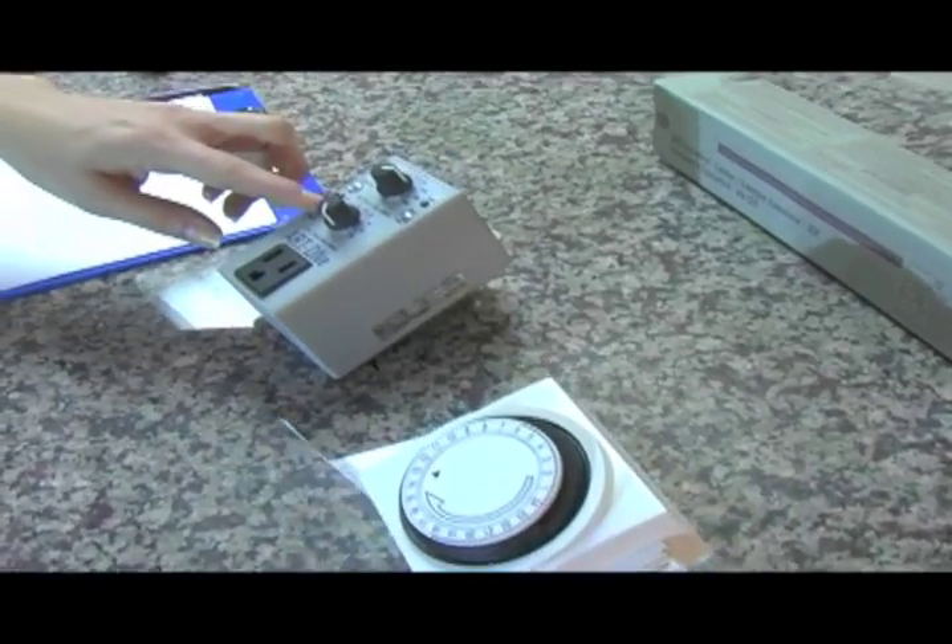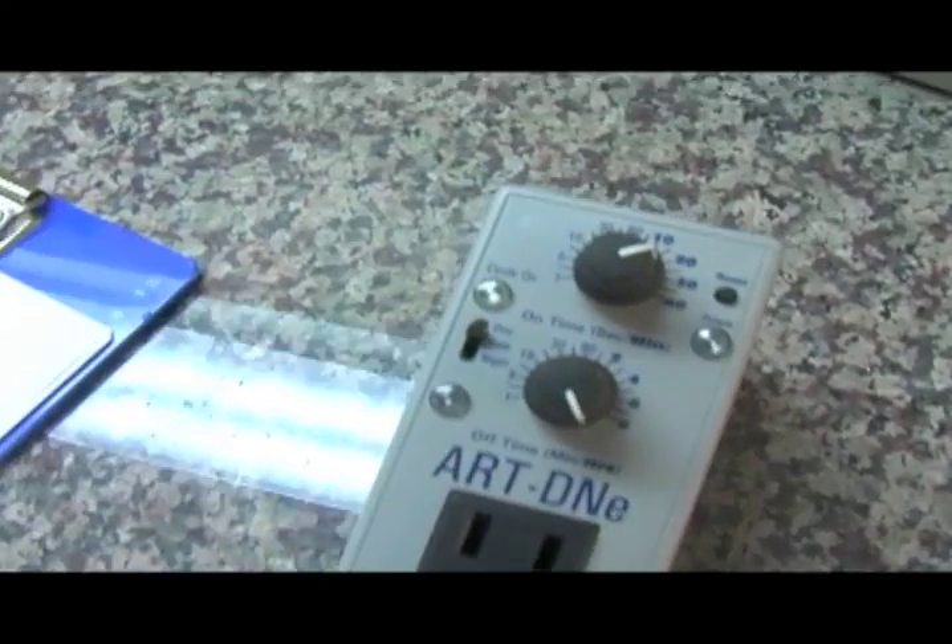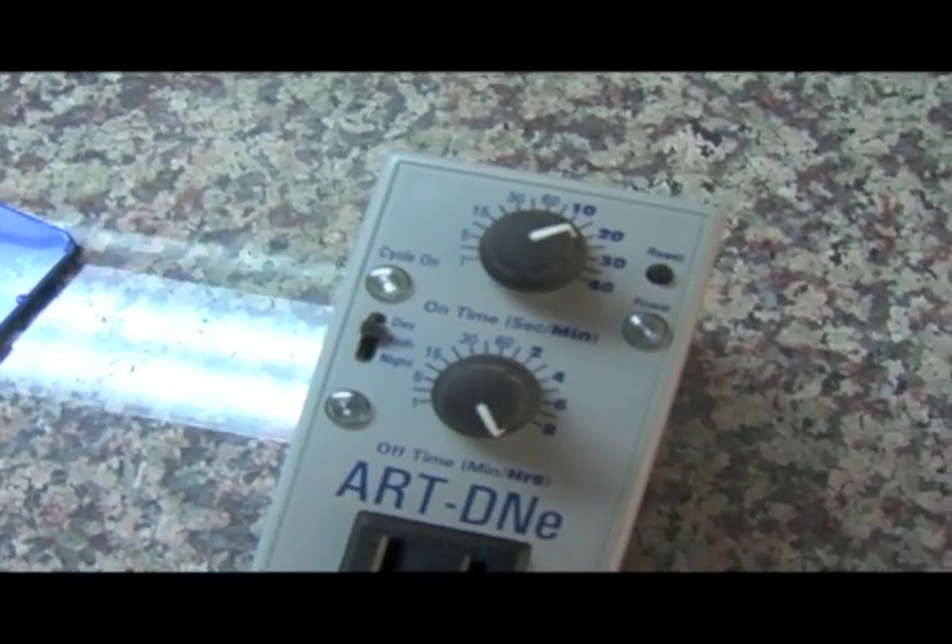This timer over here, as you can see, has the on time and the off time. The on time can go as low as one second on. This will be most beneficial for the watering system.